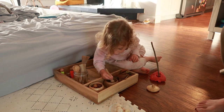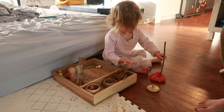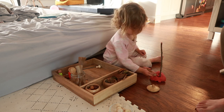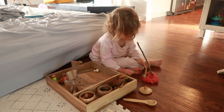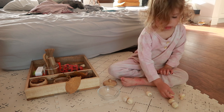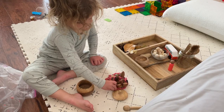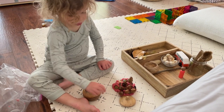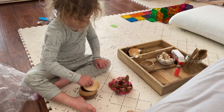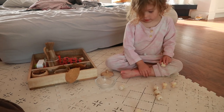My daughter was initially quite skeptical with this activity. As I mentioned, she is definitely in the Montessori sensitive period for order — she wanted all the rocks to stay where they were and all the pine cones to stay where they were. But I left it out for her, and over the course of a week she engaged with it every single day. She would make little rock mounds out of the Play-Doh and stick pine cones and rocks in. It ended up providing hours of entertainment, which was a huge win.